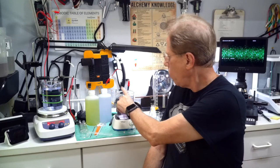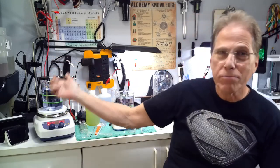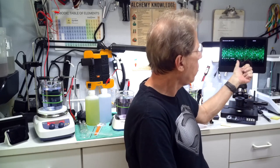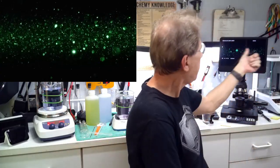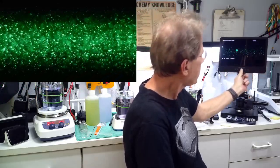This here is colloidal gold created with the plasma arc — really impressive. This is vanadium; my lab is still set up from a few videos I'm shooting at the same time. The colloidal gold plasma arc comes in at about 20 parts per million — you can see all the busyness there. This vanadium is about 10 parts per million. You can see the difference: one is 50% less than the other.